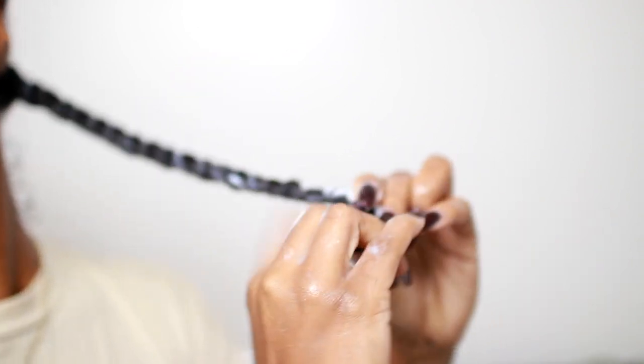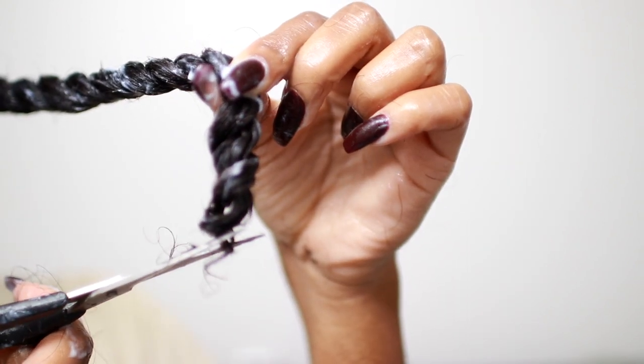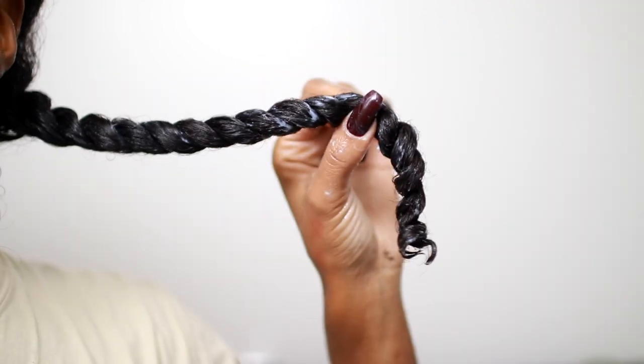Then I'm going to twist it all the way down and detangle if need be. As you can see here, there's not much to cut off — just a slight thin end right there, so I'm just going to cut that little part off. This is what my hair looks like once I'm done trimming and twisting everything up.